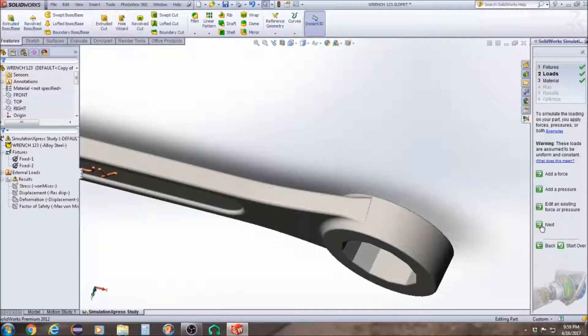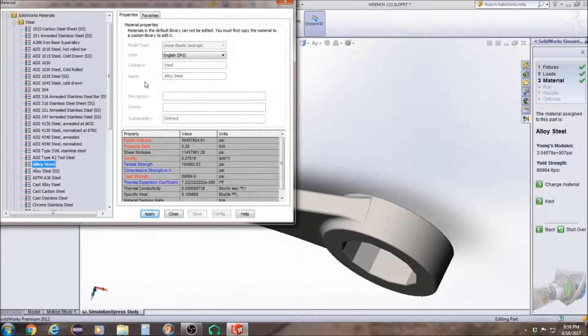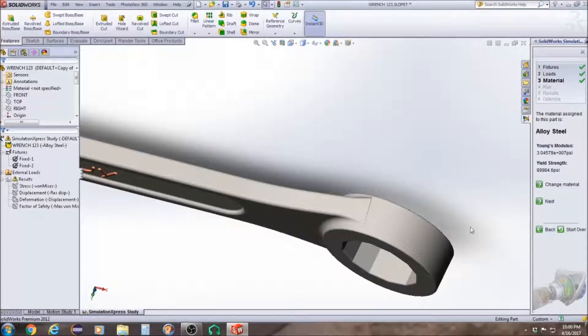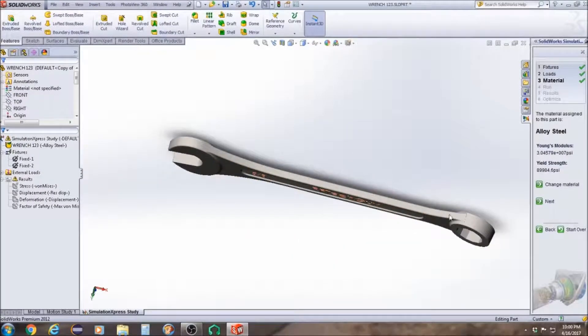Then we're going to click Next. You can always click on Change Material if you haven't set it up yet. My material is already set up to Steel — Alloy Steel. Click Apply and Close, then click Next.